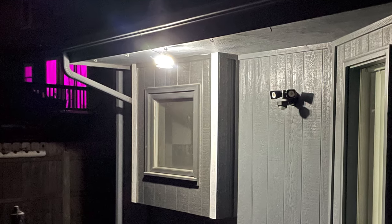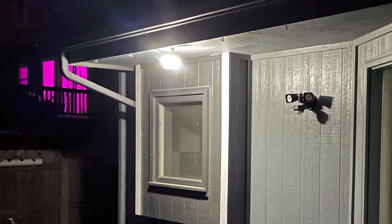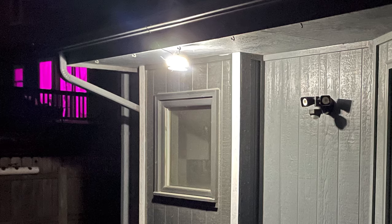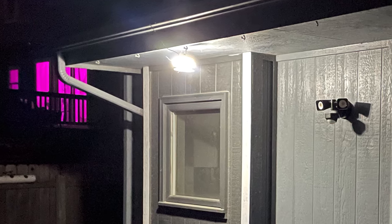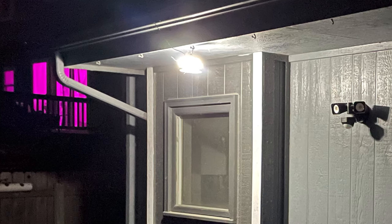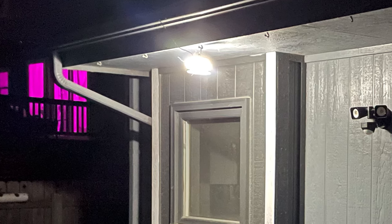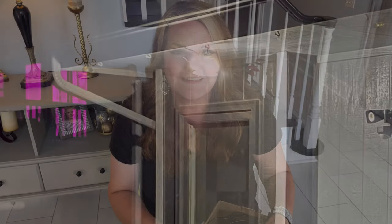With the cord, it's nice to attach it right to the post itself so it doesn't show. You could even paint the post the color of the cord, or paint the cord to match the post, and tack it down just like you would a phone line coming into your house. Once it's tacked down it basically becomes invisible.